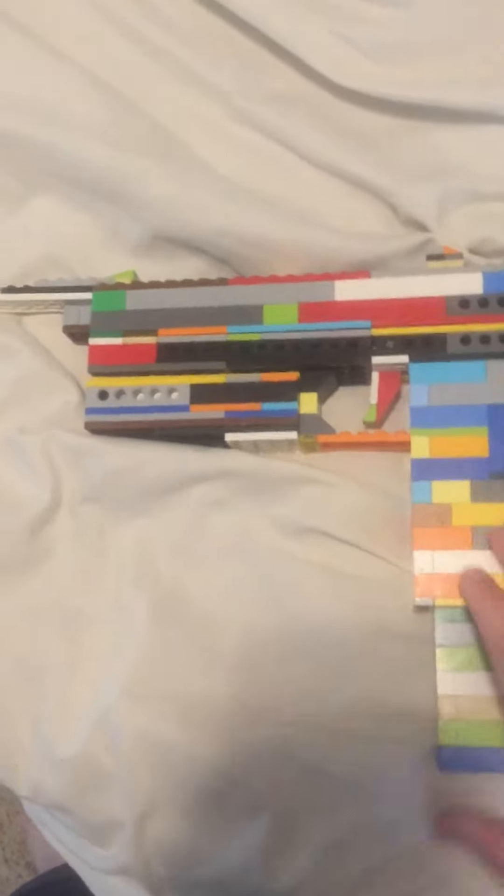Here we have the first thing that sets it apart from normal pistols — the folding foregrip, which you can just fold. And here we have the folding foregrip, which you can put a pin in one of the two holes on the side, and then boom — now you have a foregrip for your fully automatic machine pistol.